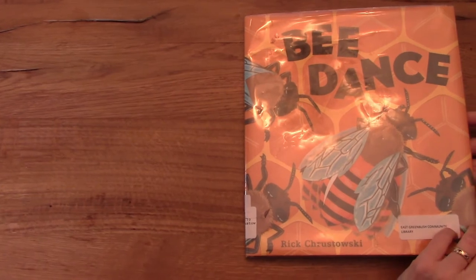Before we start our project, what do you say we read a little story about bees so that we can find out a little more information about what we're going to be drawing today. Let's read about the bee dance.